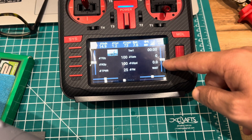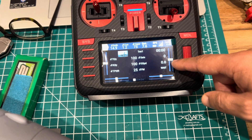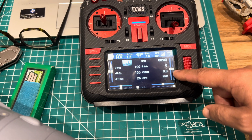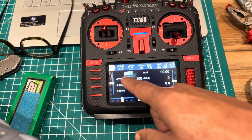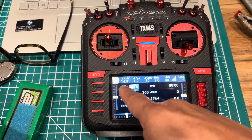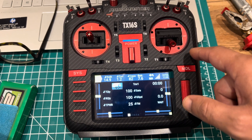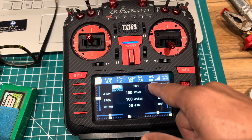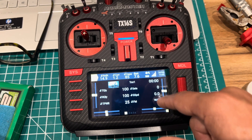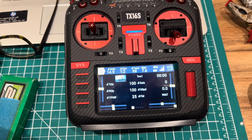GPS coordinates are shown just in case you lose the airplane — you can type them into Google Maps and it will give you the exact location of the aircraft. There's the flight mode display, the top bar shows the battery powering the aircraft, the current capacity, the transmitter battery, and the RF link signal strength.